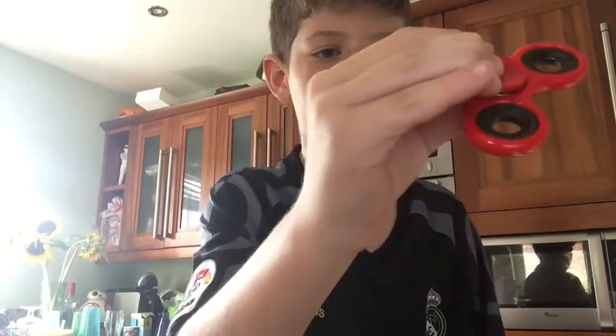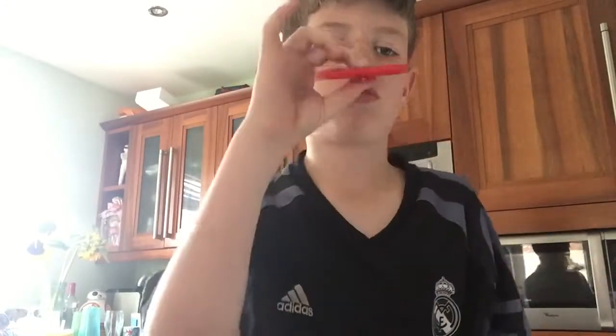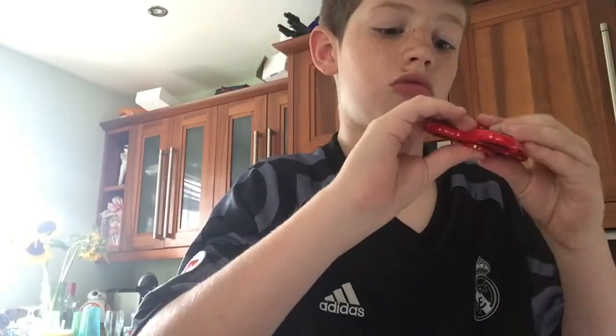That's put back together, works perfectly — a little bit wobbly. So yeah, that's gone now guys, peace.